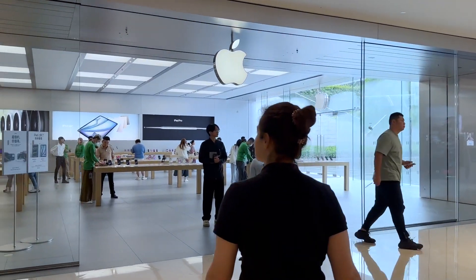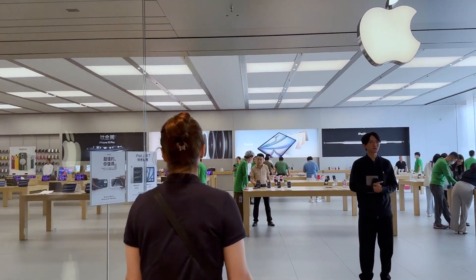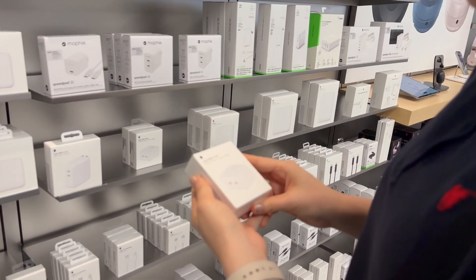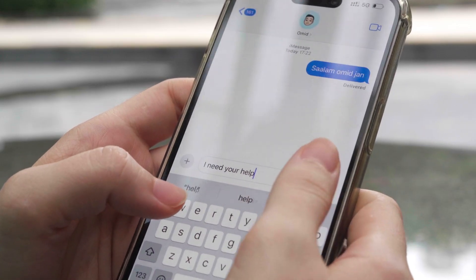To make a proper comparison, we needed an original sample, so we went to the Apple Store. But they didn't have the Hong Kong version — the one we needed — so we asked a friend in Hong Kong to buy one and send it to us.